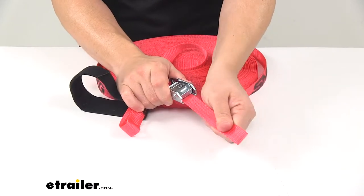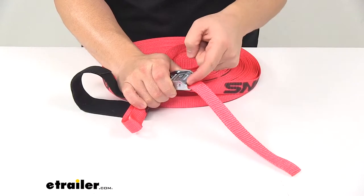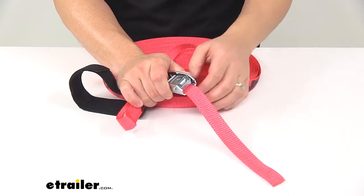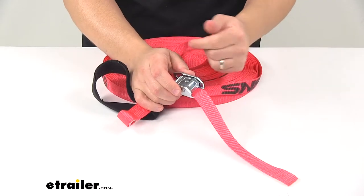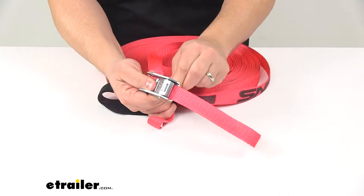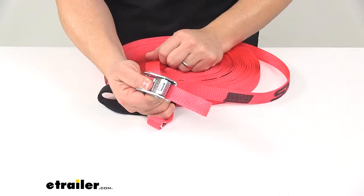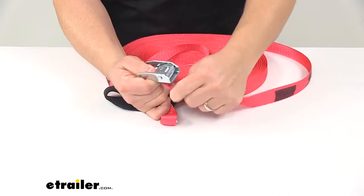To tighten it, you just pull on that plain end. There are little teeth right here on the buckle which keep it from being able to backfeed. To loosen or release it, you press the release lever, and then you can loosen your strap and completely remove it from the buckle.